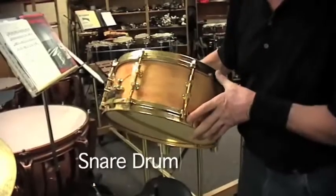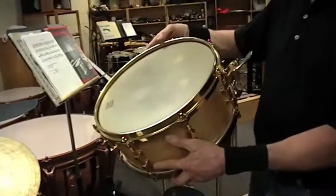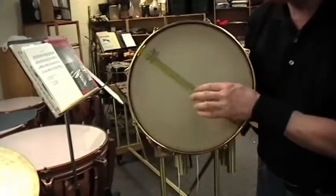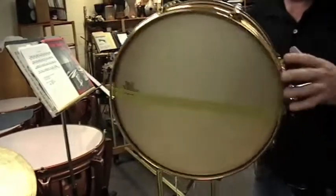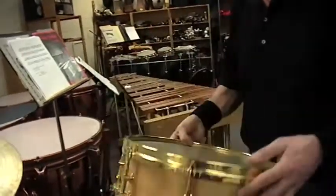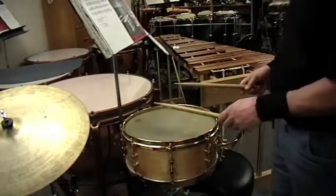This is the snare drum. It comes in many different shapes and sizes. This one is custom-made down in the States for me about five, six years ago. Snare drums are snare drums because they have this snare mechanism on the bottom, which alters the sound of the drum once it's attached to the head with a lever, turning it from basically a high-pitched tom-tom type of sound into that specific sound of the snare drum.